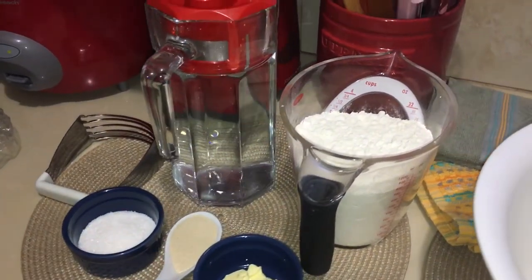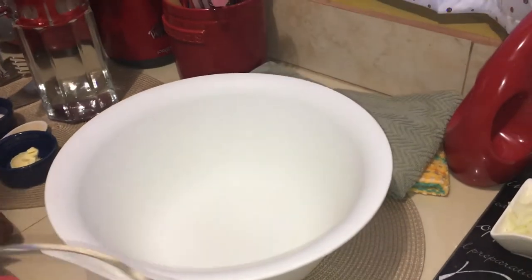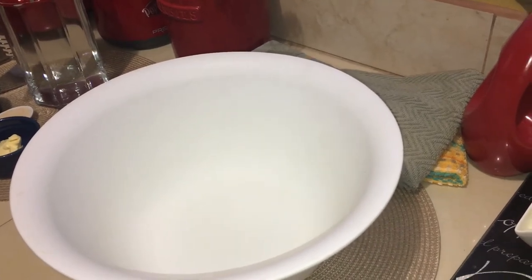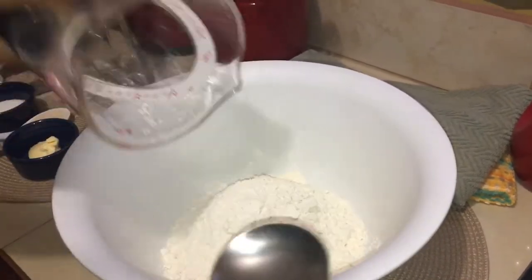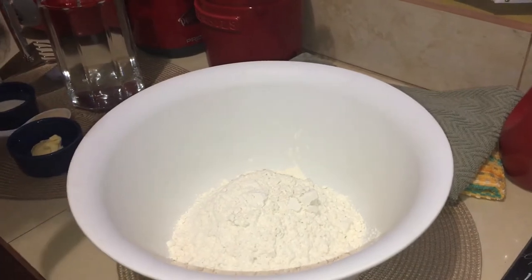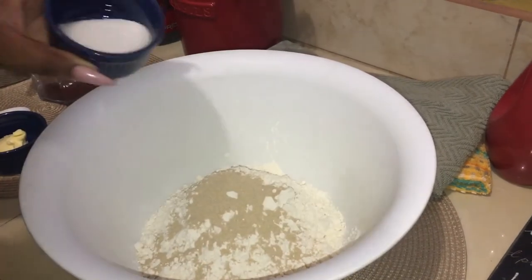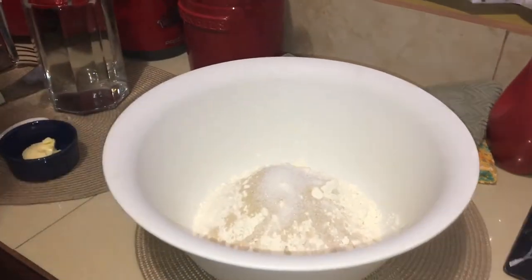I'm going to start with the Fry Bakes - this is my version, this is how I do it. I'm not saying this is the only way to do Fry Bakes, because we do things differently and most times we get the same results. For those of you that cannot have white flour, whole wheat flour is always heavy. I'd suggest using brown flour, which is a bit lighter than whole wheat. Use brown mixed with your regular white flour, or go half and half - half whole wheat, half white - because you just don't get the same results with whole wheat alone.